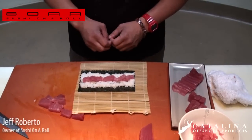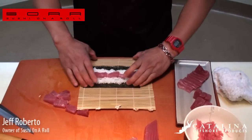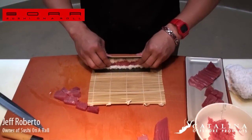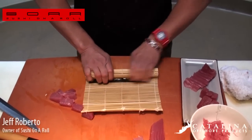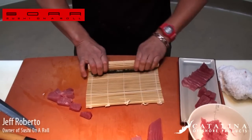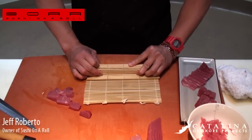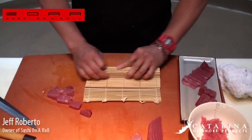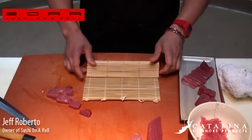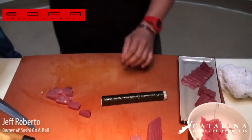If this is spicy tuna, you can add cucumbers, avocado, crab — a lot of different things. Go all the way end to end, right down the center. Bring to the back end of the mat, hold your product in the middle, go over the top, and stop. Make a nice square — don't squeeze it or the tuna may come out. Lift it up, go forward once, make a square, go forward a second time, make a square, and the seam comes back to you.